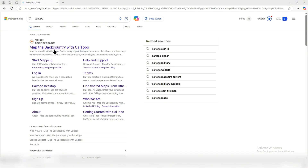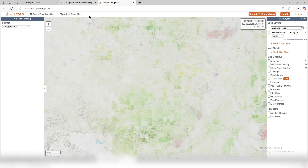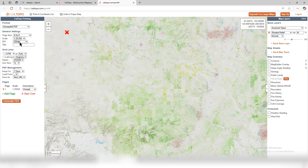So you want to be able to print a map off at home without any hassle, or go to Staples if that works for you. Click this right here — it brings you up to the website. Go to Print, and once you get to Print you're gonna make sure all your settings are correct.